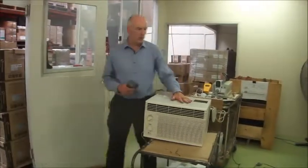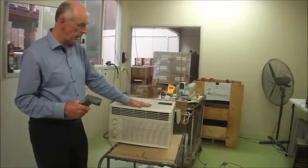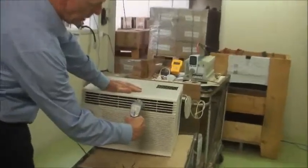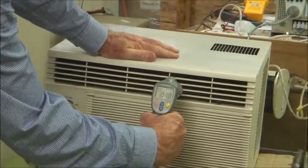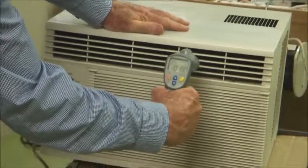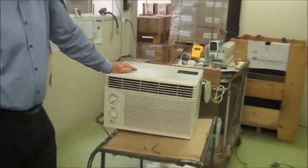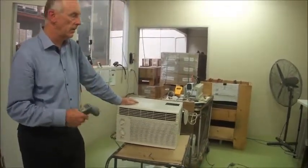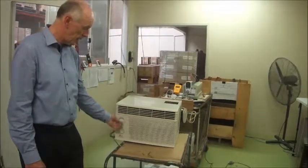So that's just another product. We've done the saw, we've done the vacuum cleaner, and we've done the wall air conditioner. As you can see, the temperature is down to 17 degrees coming out of the wall air conditioner. It just shows you the variety of products that the inverter can power, but of course the main things we've tried to prove are the inductive loads — which are motor loads and compressor loads. So that's quite interesting.